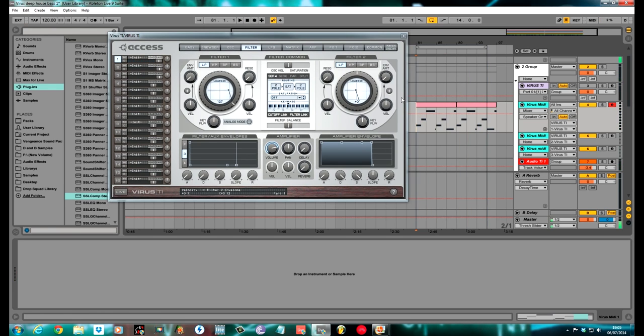To the filter section now. I kept both filters as low pass as standard. Pulled the cutoff of the first one down to 41, cutoff of the second one to plus 6 decibels. I didn't use any saturation, I didn't mess around with the routing of the filters — just kept it simple. I used quite a lot of envelope amount to open the filter up, just in line with the Virus Ti. Make sure the cutoff link and the filter link are both checked.